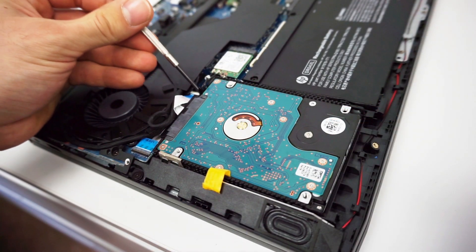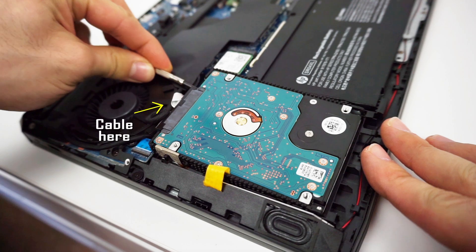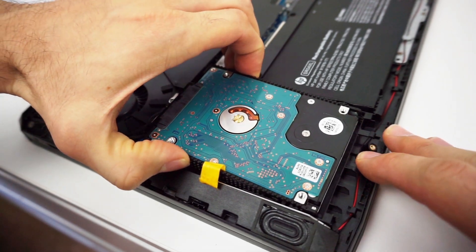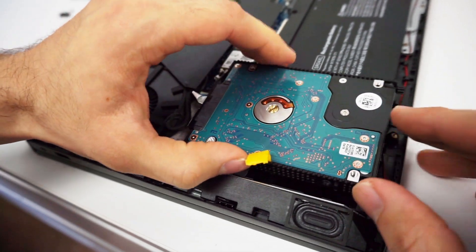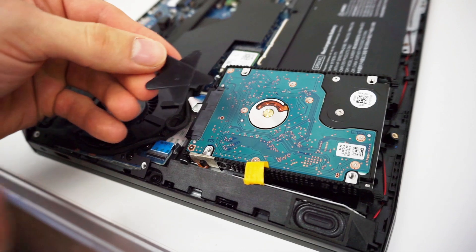Get the screwdriver and pull it up like this. Be really careful not to damage the wide flat cable that connects the hard drive. Everything in this laptop is very close together so you have to be precise. Now use something thin to disconnect the SATA connector and take out the brackets.